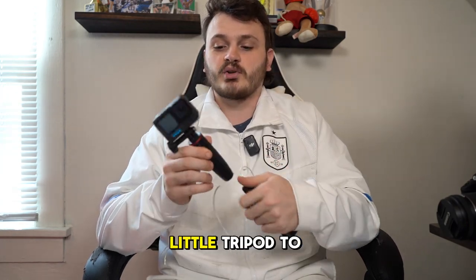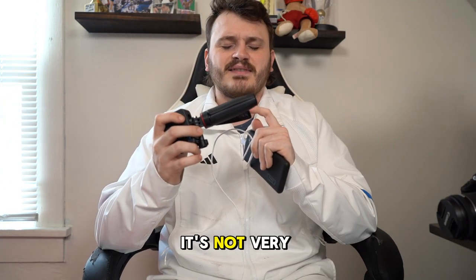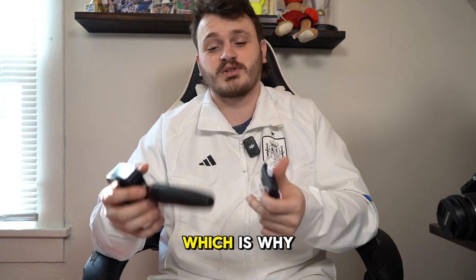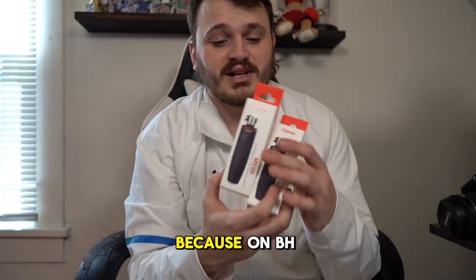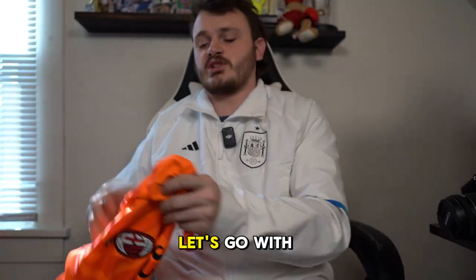The little tripod is the Ulanzi. It's good but not very durable — if it gets hit by a ball it's more than likely going to break, which is why I have an extra two of them. On B&H Photo these are very cheap, like $15 each, so I keep an extra supply.